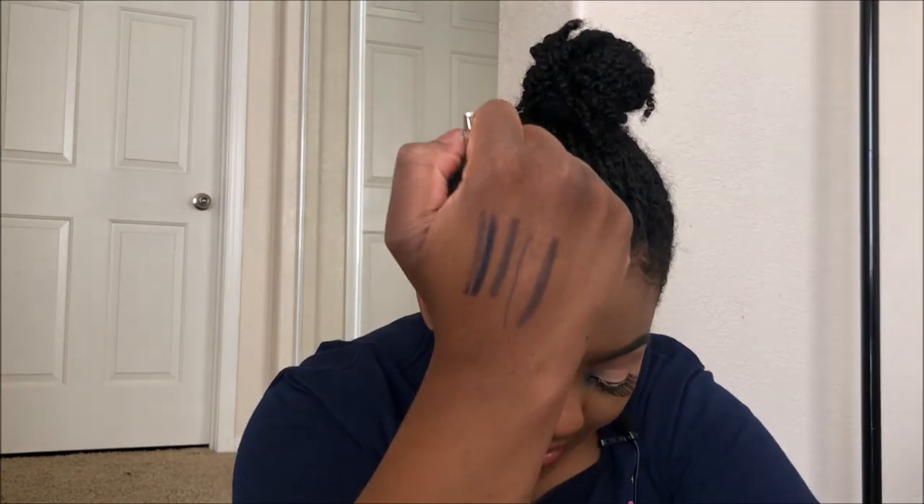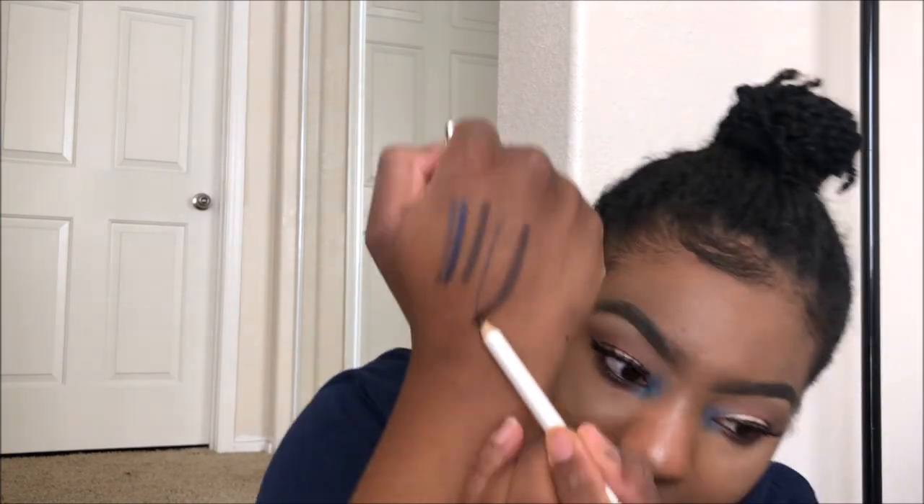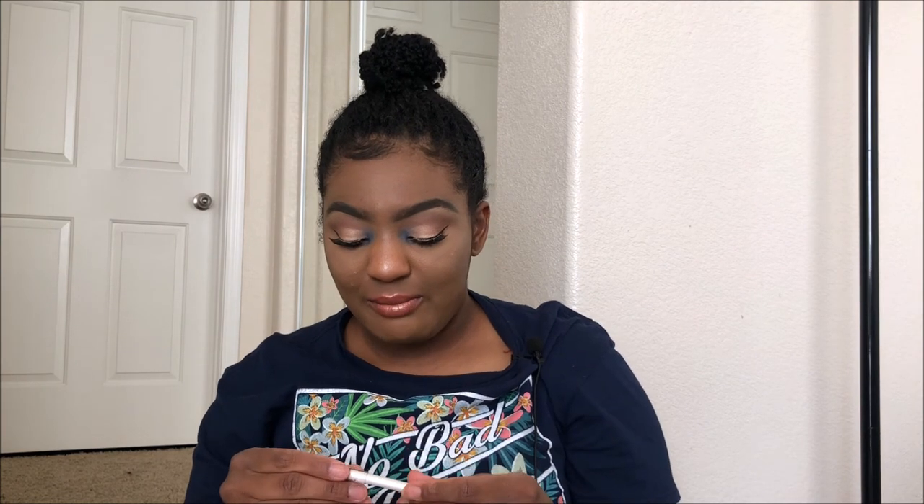Last but not least, I got an eye brightening eyeliner pencil in the shade coffee. I'm not going to use this for what it's intended for — I needed a lip liner and that's what I'm going to use it for. Hopefully it doesn't have any shimmer and has enough pigment. Let me swatch it — okay, that's dark! Coffee is dark, y'all. She's dark! I didn't expect her to be that dark. Hopefully on my lips it'll look a little different. I'm going to use it as a lip liner.